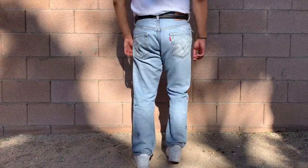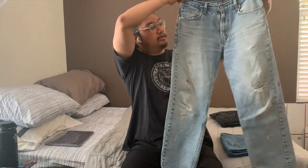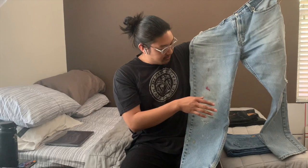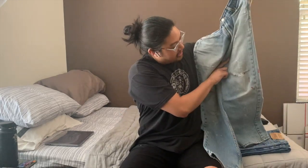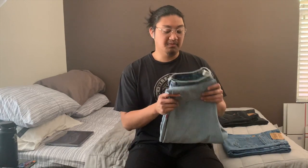The Levi's 505 has some distressing here and there and some stains that I actually think are really cool. I do wash my jeans even if they're vintage — washed these when I got them. There are a couple of red paint splatters on the legs and some distressing around the knee. The best part is that the knee distressing lines up perfectly with where my knee actually is, which is rare — usually previous owners had longer or shorter legs. This one is perfect, right on top of my knee. Definitely one of my favorite pairs.